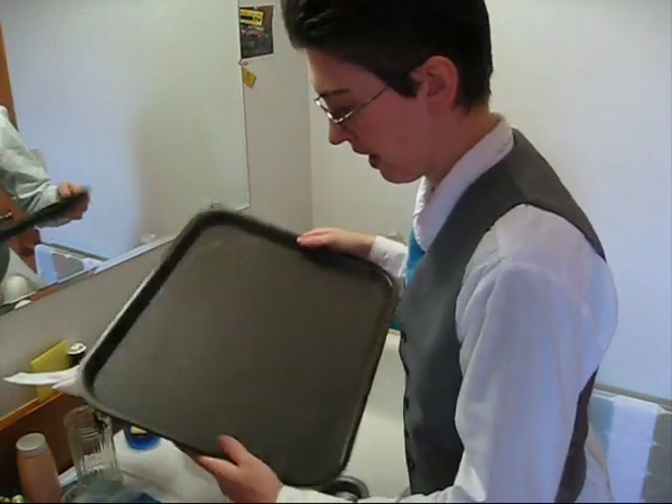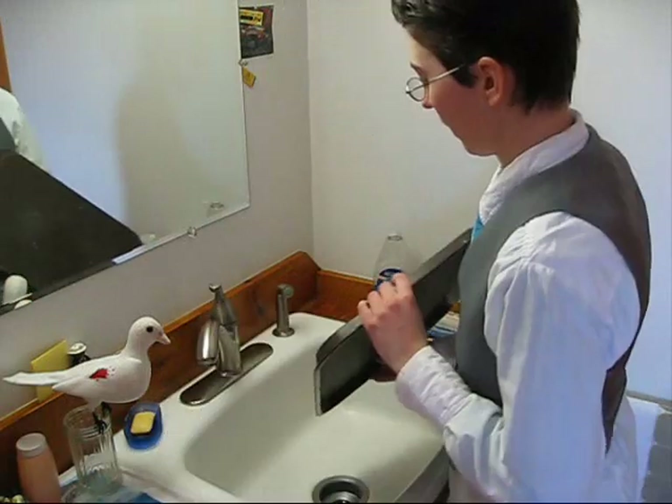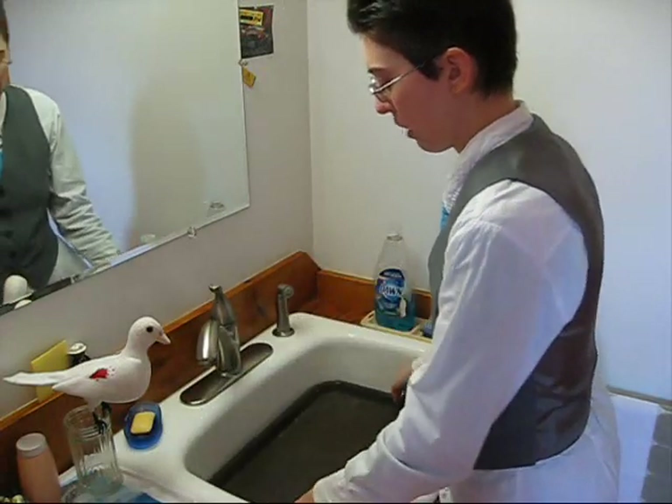First what you need is a tray. This looks like a lunch room tray. I don't know where we got this — probably a flea market.